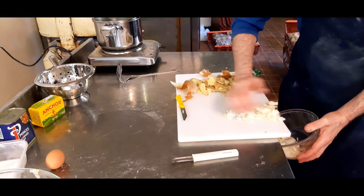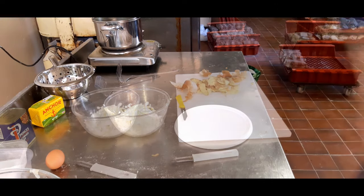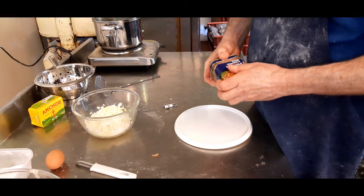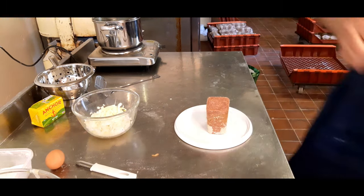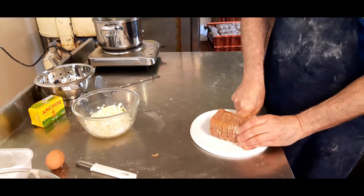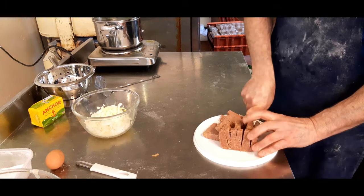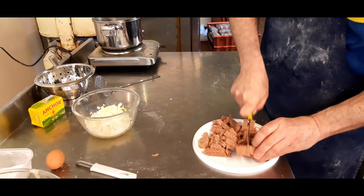Now we'll put the onions into a pot. Next job is undoing the tin of corned beef — what a pain this is! That took me 20 minutes to get that tin open. Now what we're going to be doing is cutting the corned beef up into small cubes. I always think corned beef reminds me of cat food — it's always got that same colour. But obviously corned beef smells nice. Once you've got this cubed up, we'll put it on the side and come back to it in a minute.